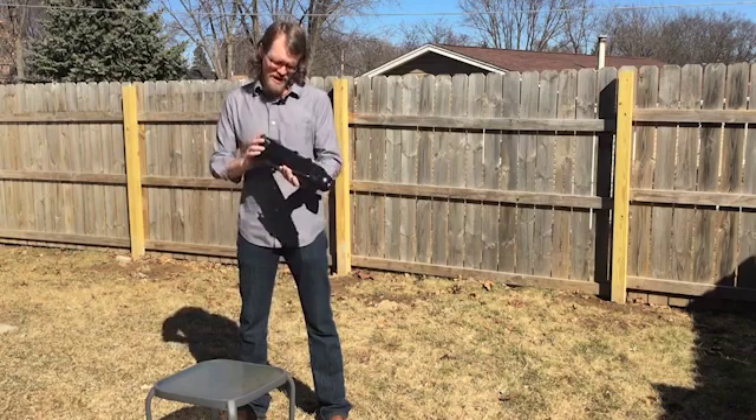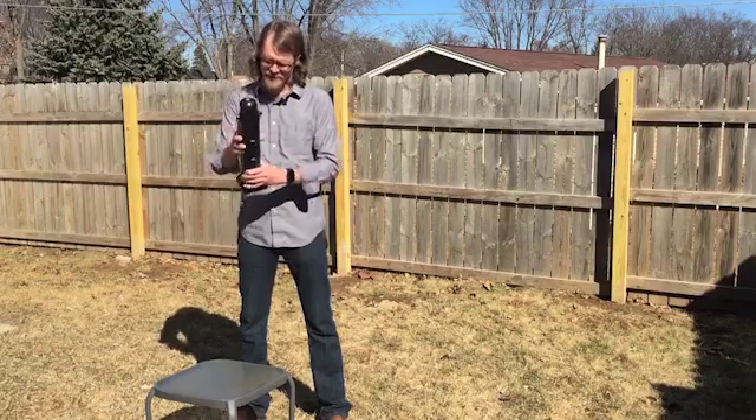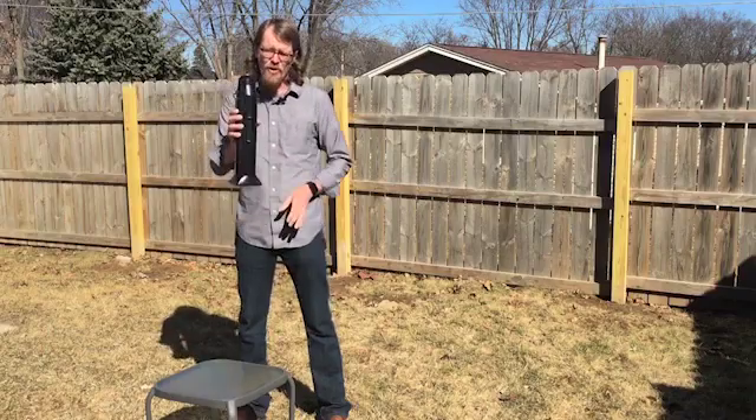Now, it looks like a regular thermos, and in a lot of ways it is, but the one really cool thing that this thing can do is make hot water wherever you have sun like this.